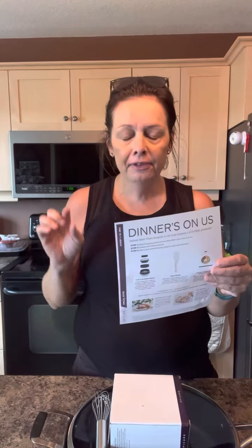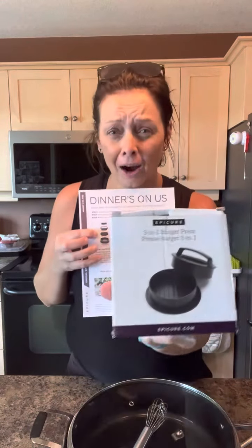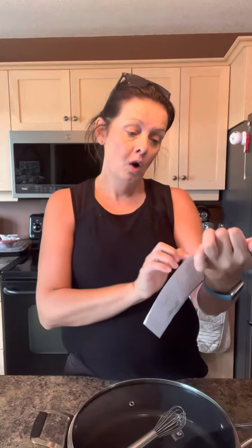So when you spend $60 with Epicure in August, you get to choose from our burger press, mini whisk, or tahini power bowl — which is also fabulous, but value-wise these are the most bang for your buck.